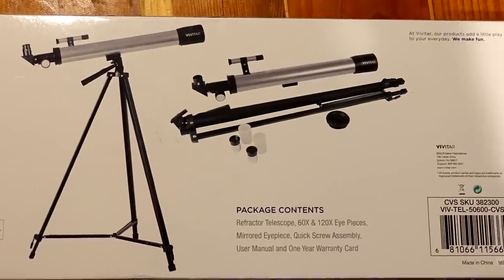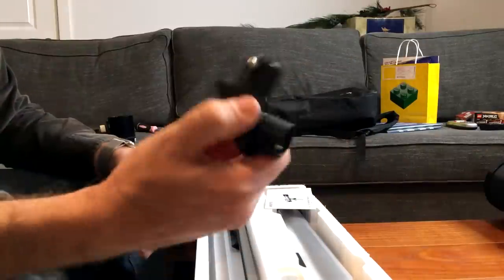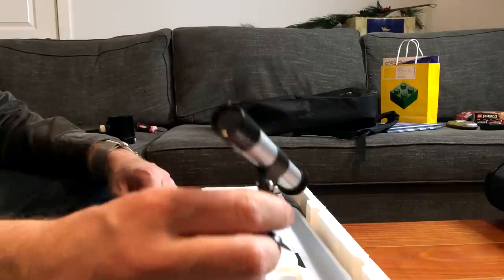Let's just take this apart. This is SACAR International, also known as Vivitar, Edison, New Jersey. We have a diagonal, which is just a very lightweight piece of plastic with a 90-degree mirror in it. We have a manual that basically tells you to look at the internet. We have a finderscope, which has an absolutely minuscule field of view — I don't even think it's magnifying anything. Look at the size of that thing. It is very, very cheap and very, very awful.